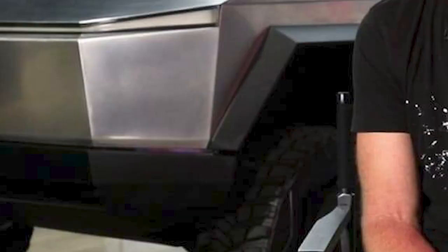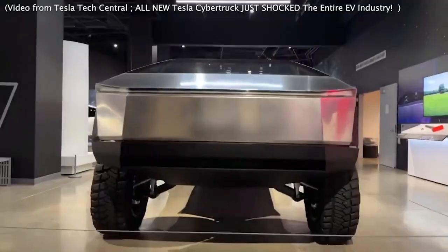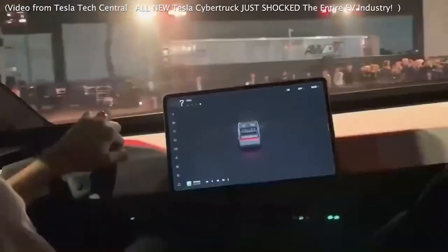During a recent podcast appearance on Ride the Lightning with Ryan McCaffrey, Tesla's chief designer Franz von Holzhausen refused to comment on reports that the company is exploring the possibility of introducing the yoke steering wheel to the Cybertruck. A number of rumors have indicated that the yoke steering wheel could be a standard option on the Cybertruck. Holzhausen's hesitation stems from the company's challenges after introducing the yoke steering wheel on its Tesla S and Y models in 2021.